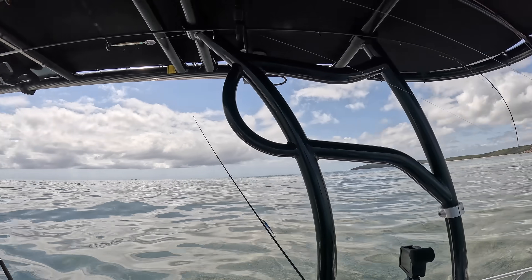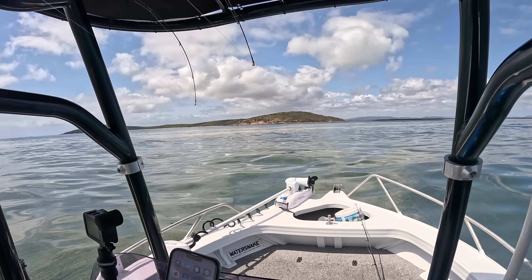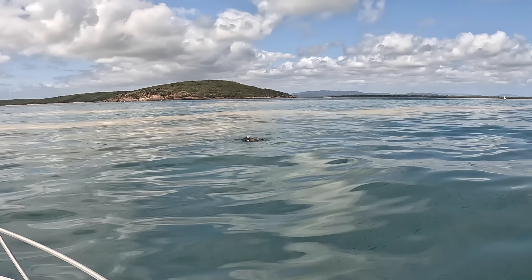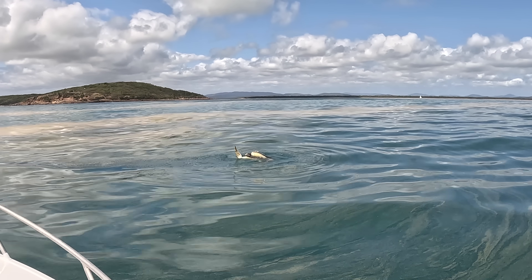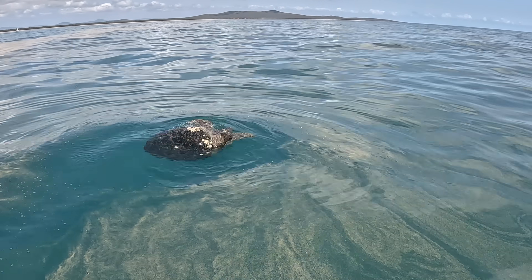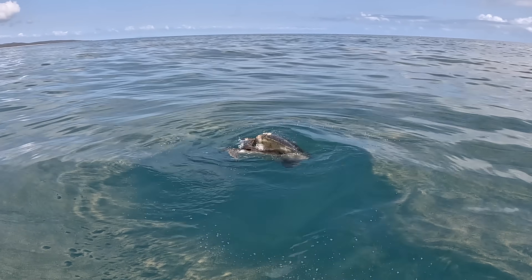This is so weird, I haven't seen this before — have a look at this. It's two turtles. I think this is how they mate. They're rolling around on top of each other — this is pretty crazy. I've not seen this before. Have a look at them go! Far out! Sorry mate, interrupting your private time. Good luck pal. Always see something new out in the water.